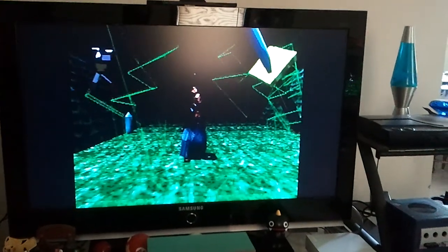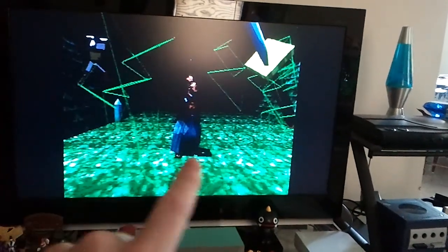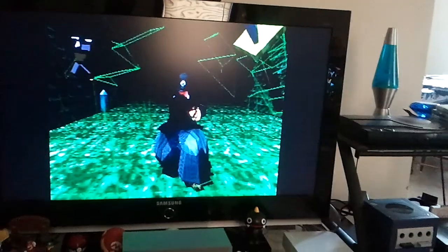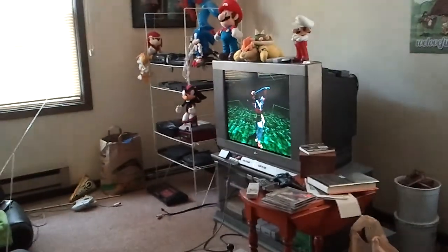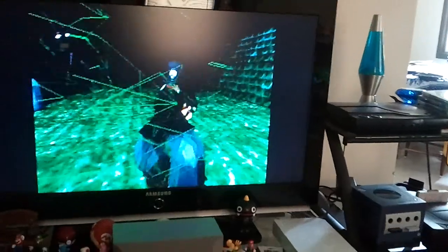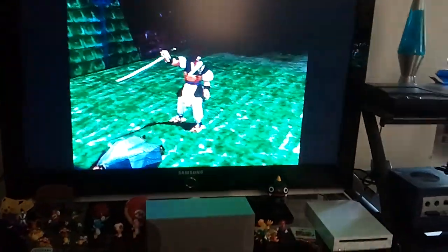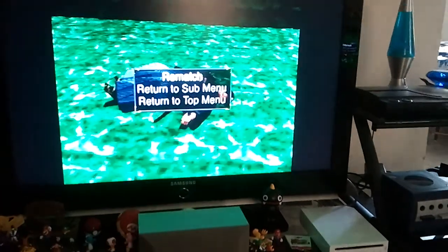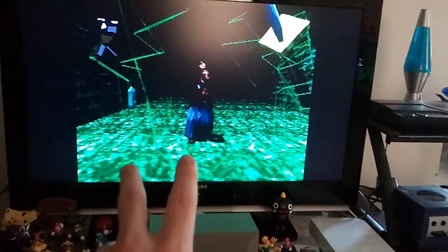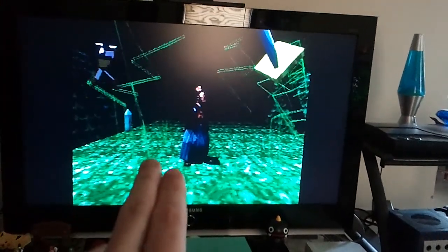The link cable mode for Bushido Blade is actually a little different — it's a first-person perspective. On your particular screen you can see the grid outline of your character, and on the other screen you can see your opponent. He gets basically the same thing — on his screen he just has you and a grid on him. It's a lot of fun versus normally playing the game, where you've got both characters side by side. When you're in link cable mode you only get the first-person perspective. I think it's a fun and unique way to play Bushido Blade, and you have to use a little more strategy. The big thing with Bushido Blade is the one-hit kills, so from a first-person perspective you have to be a lot more careful.